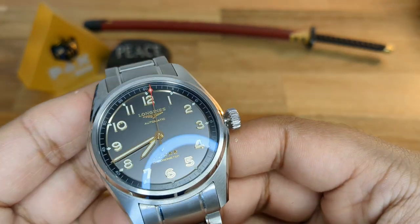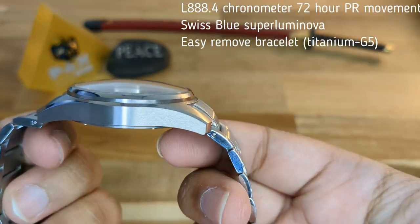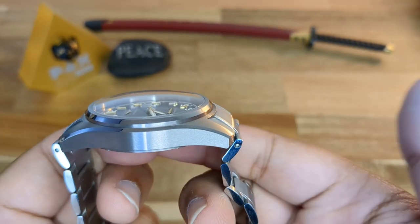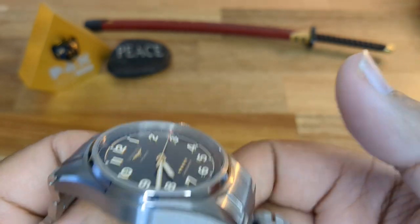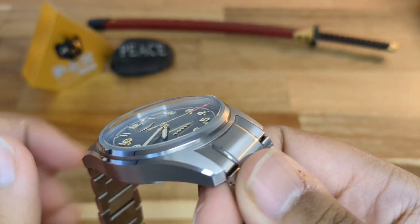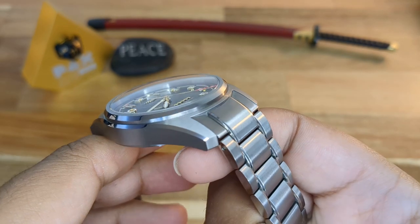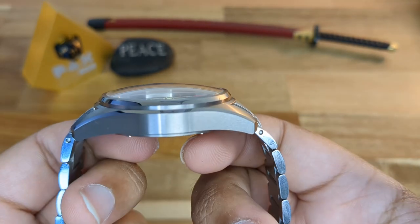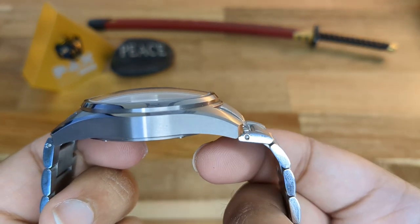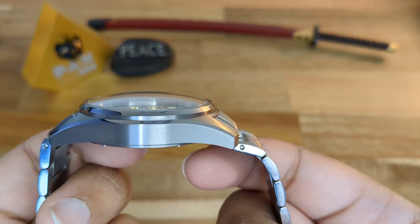To get some basic specifications out of the way: this is a 40mm case with a lug-to-lug of 49mm — not including the extra couple of millimeters from the end links. It features a lug width of 21mm and a case thickness of 12.2mm. The beveling on this case makes it feel even thinner on the wrist. There is also a very high-dome sapphire crystal with anti-reflective coating on both the inside and outside.